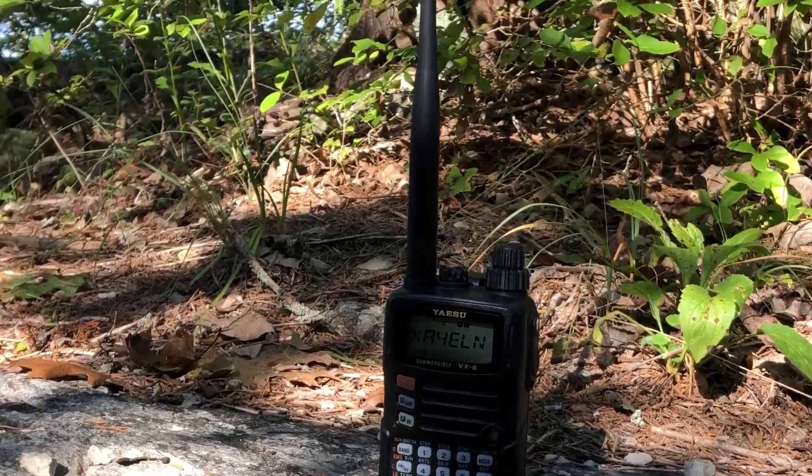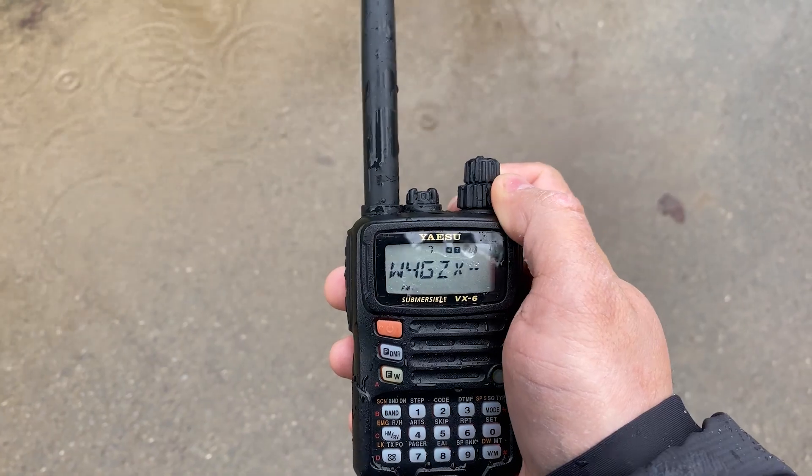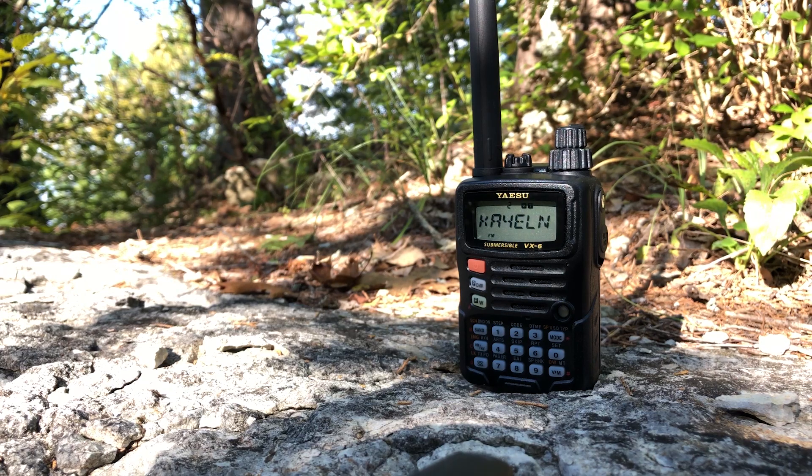I've taken this radio with me everywhere. If I drop it, no problem. If I bump it, no problem. If I get caught in the rain with it, no problem. Having this peace of mind has opened the doors for me to operate anywhere I want, in any environment I want. That for me is priceless.